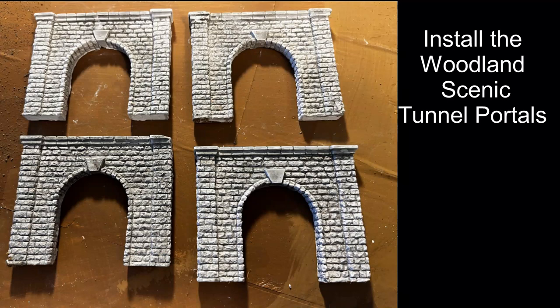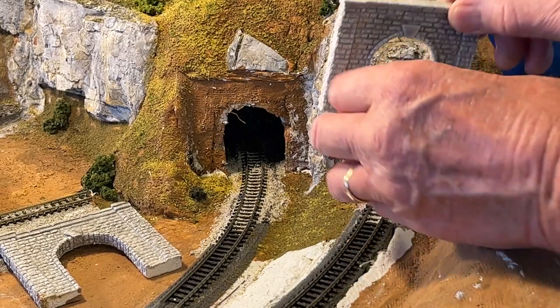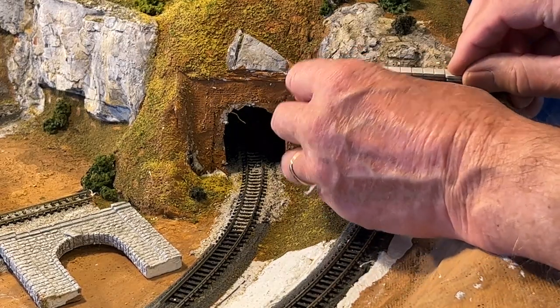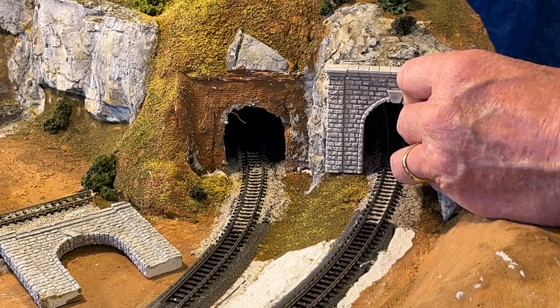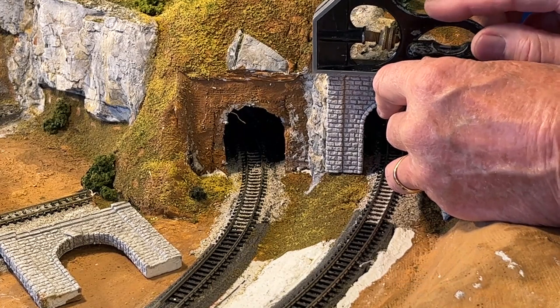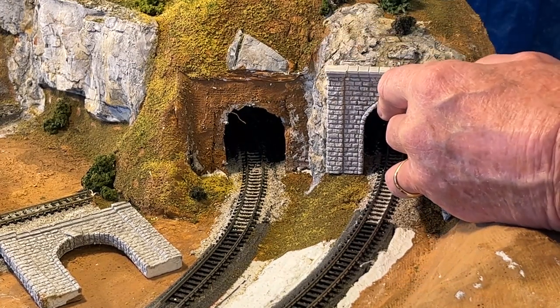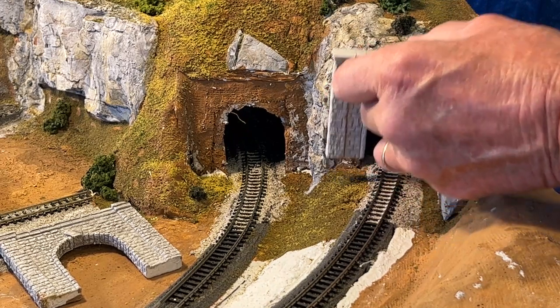The tunnel portals were stained with a black wash before installation. They were laid flat and then stained — note how the black color collected in the cracks and emphasized them. The tunnel portal is given a final check to make sure it fits, and a level is used to see where we're going to put it. Make a note of where it sits.